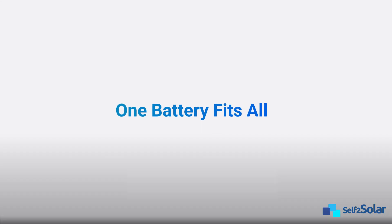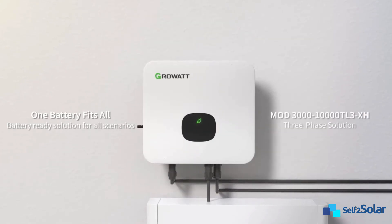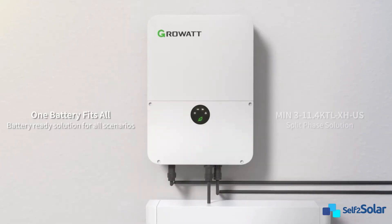The GrowAt APX battery can fit residential and commercial scenarios, including single-phase, three-phase, and split-phase solutions.